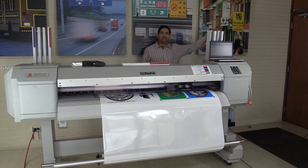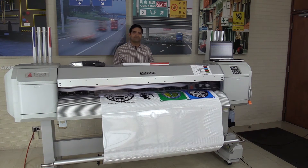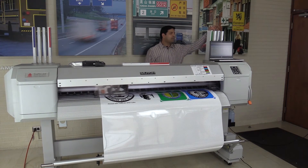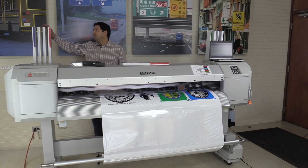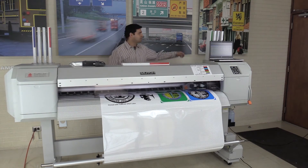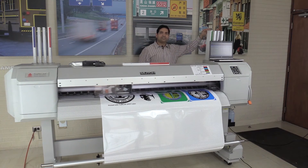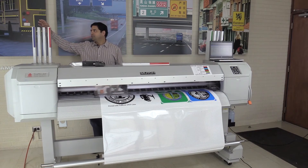The inks are loaded in these cartridges. Each bay holds about four colors. You have the process colors loaded here: magenta, cyan, black, and yellow. Then you have four traffic colors: traffic black, traffic green, traffic red, and traffic blue.